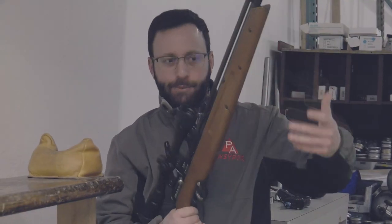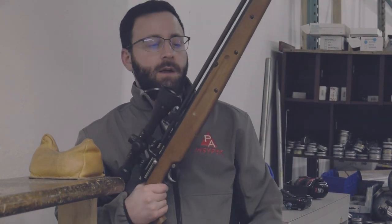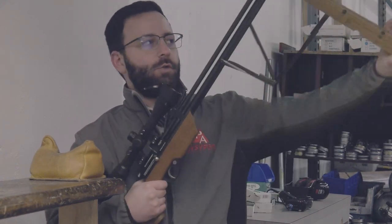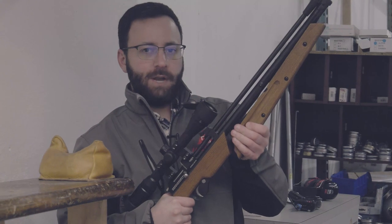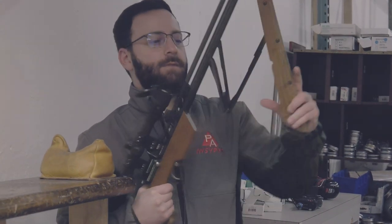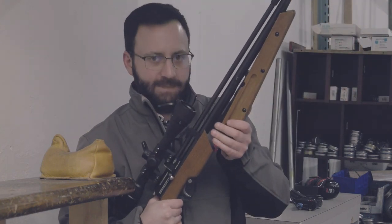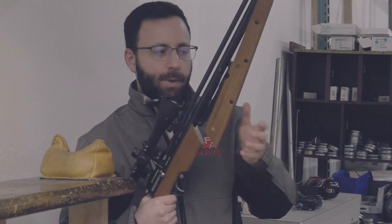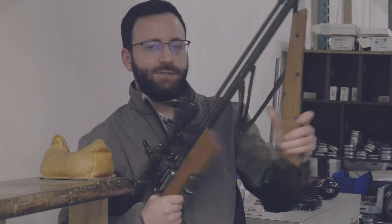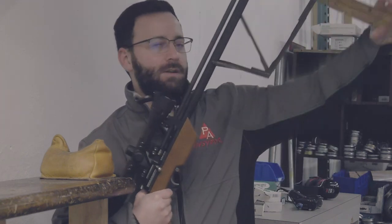Quick pro tip as I'm shooting here: from a pumping perspective, the normal thought is to go all the way. That clack, while not super loud, you do have control over it as you come in — you can go nice and slow. But here's the key: instead of closing it all the way, you can come back down just to here and that is a full pump. When you're pumping, coming back just to that point will save you some time and be a little bit quieter for those of you in the woods.